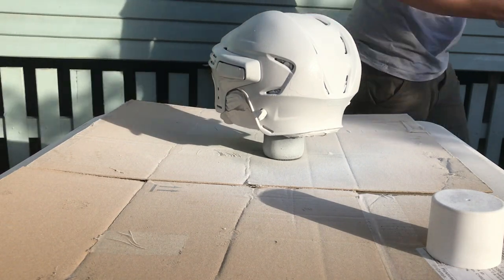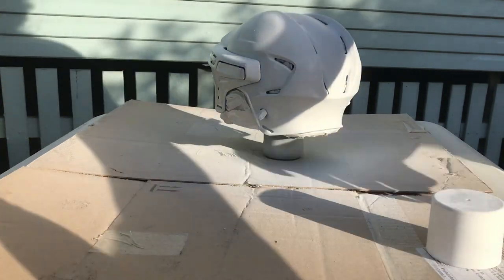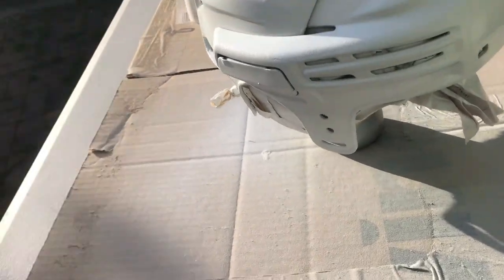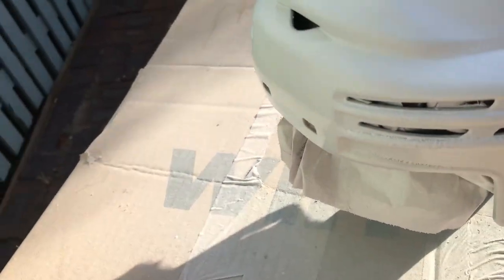That's good enough for me — it's pretty white. You can see we're looking pretty white here. You can almost see it says 'Power' there but it's mainly covered.